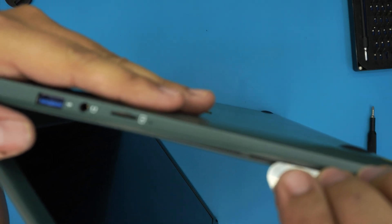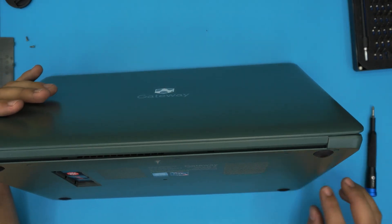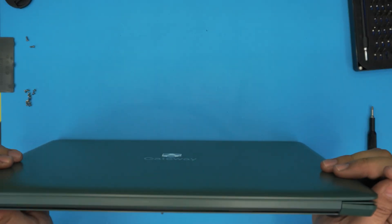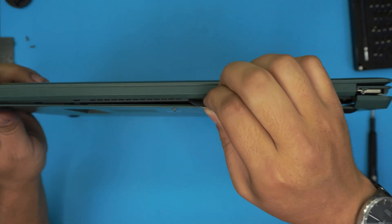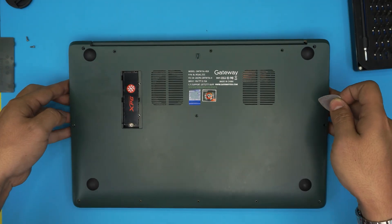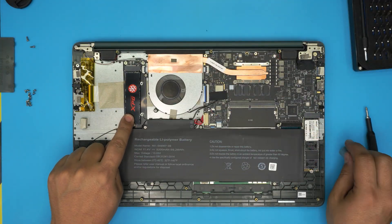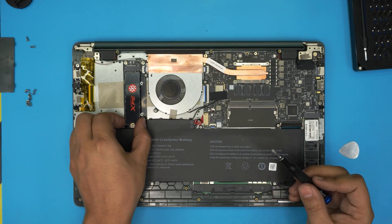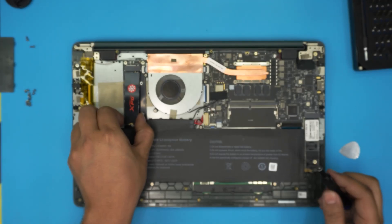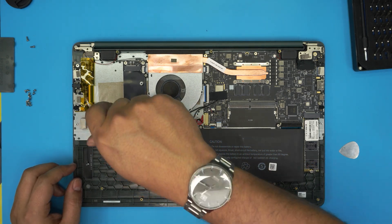Once the front and sides are open, do the same thing on the back — stick the pick in there and twist, and the cover should come up pretty easily. Go ahead and lift up the bottom cover. The expansion drive you installed is right over here. To remove it, simply unscrew it, lift up 10 degrees — don't pull it all the way up or you'll break the connector — and slide it back out. Put the screw back in so you don't lose it for future use.